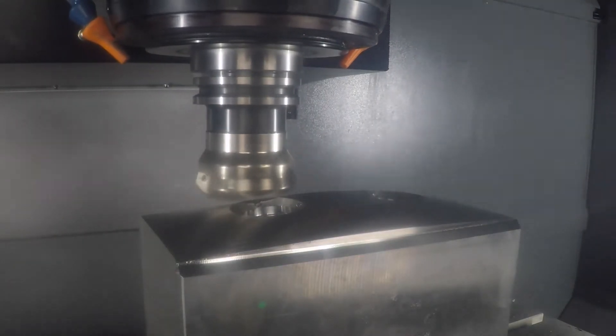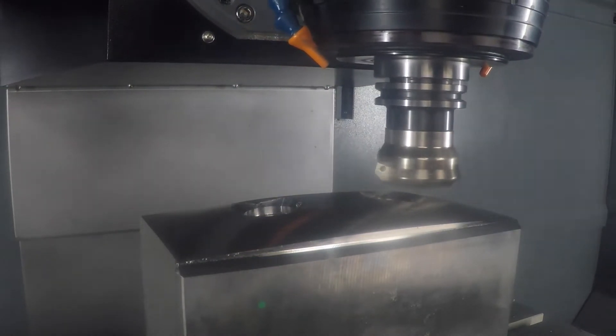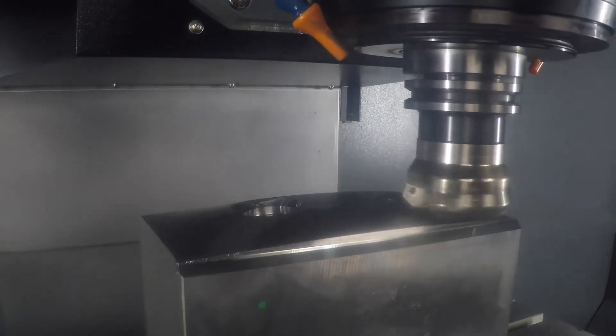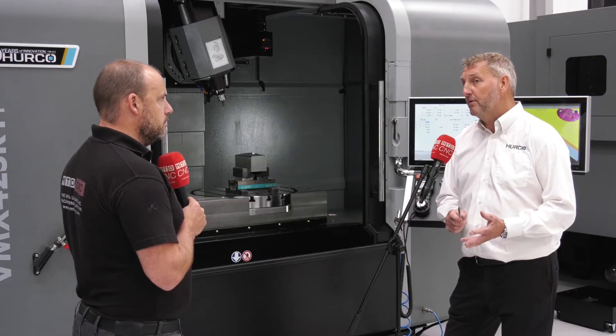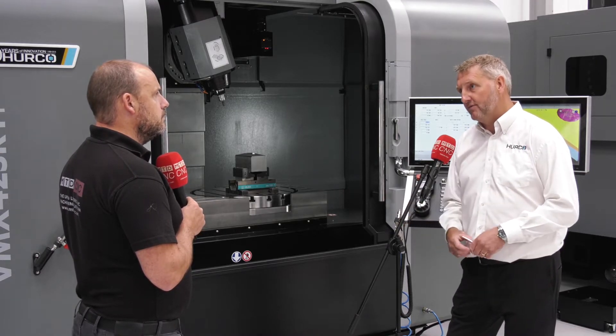What about options with the machine? Is there an opportunity to expand on the amount of tools? Yes, there's an option to expand on the amount of tools — 410 is a standard tool ATC. The machine itself comes in three sizes: we've got the VMX 42 here, the VMX 60 SRTi which is the next one up, and then the VMX 84 SRTi. All in the same configuration, just giving you bigger travel.